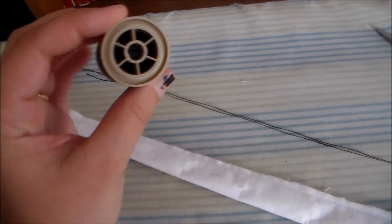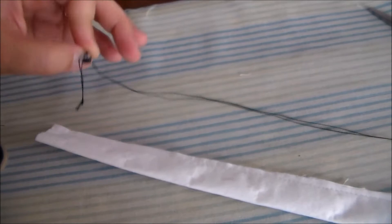We're going to start with some heavy-duty thread and a darning needle, and we're going to thread it through and tie both ends of the thread together.